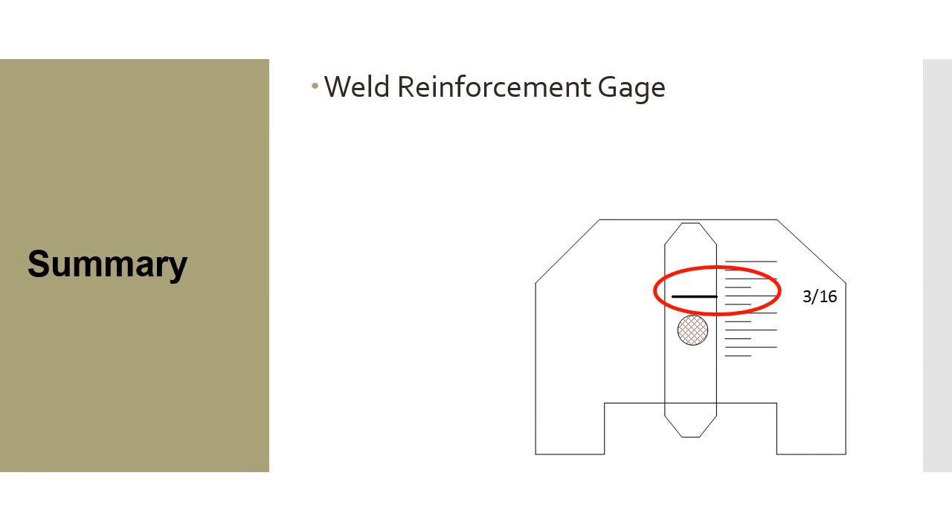Summary: in this module we touched on weld reinforcement gauges, how they're utilized, and how to read them.